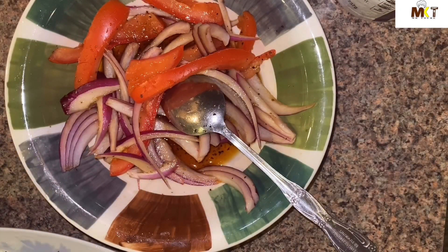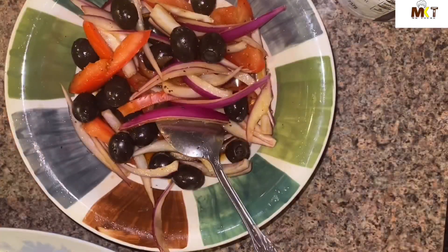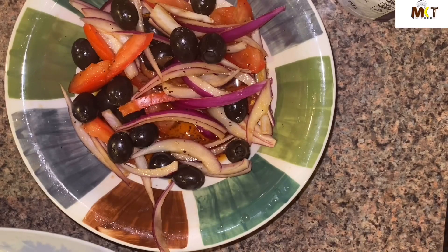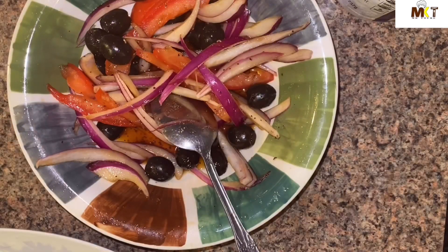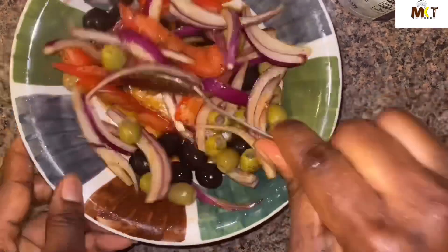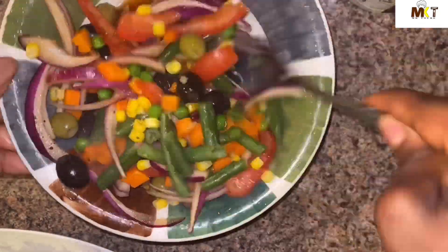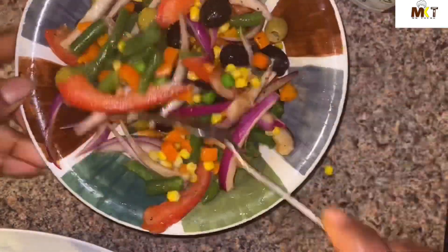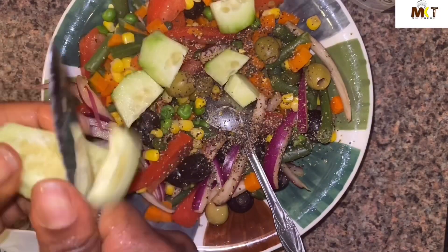I'm gonna add the olives and mix everything together. I'll add one teaspoon of sugar, then add the green olive, and add the mixed vegetables — mix it together. That's cucumber.